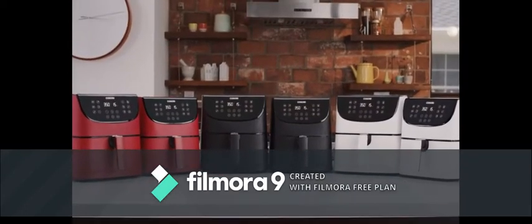So what are you waiting for? Find out for yourself. Revolutionize your kitchen.